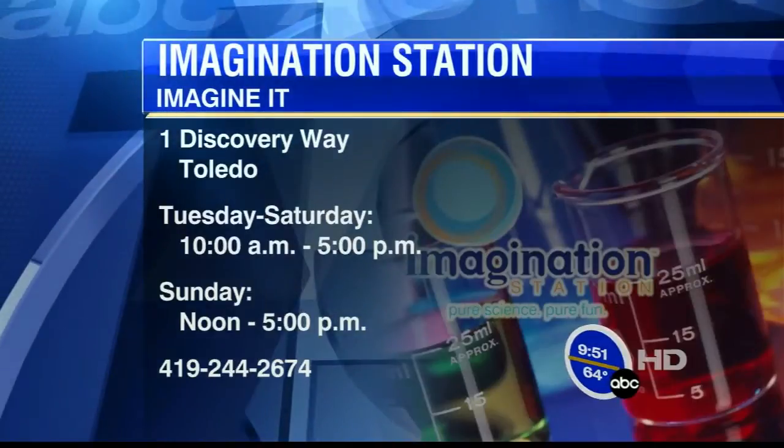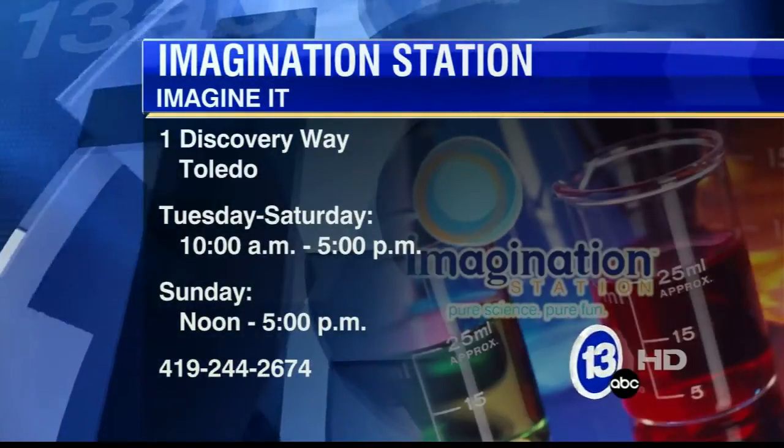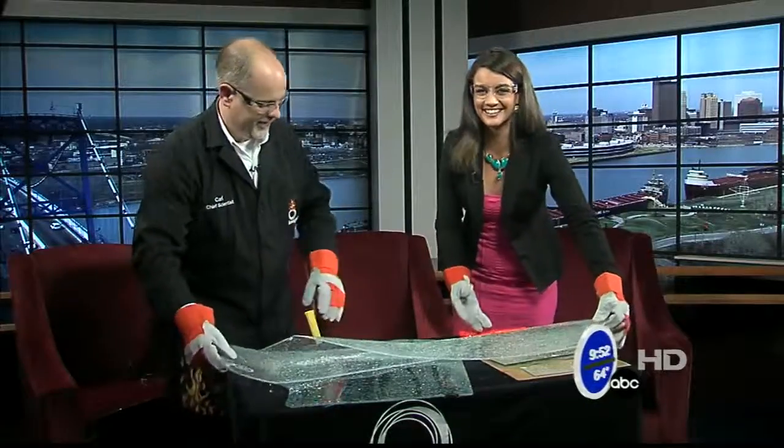Carl, thanks so much for coming in. Just a reminder: children get in free today at the Imagination Station — those 12 and under — and dads get in free tomorrow for Father's Day. Carl Nelson, thanks so much for coming in. That's this week's Imagine It!